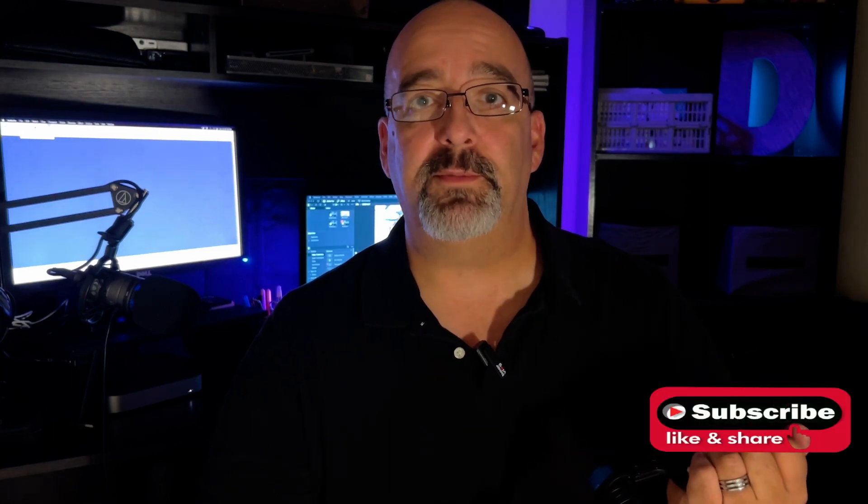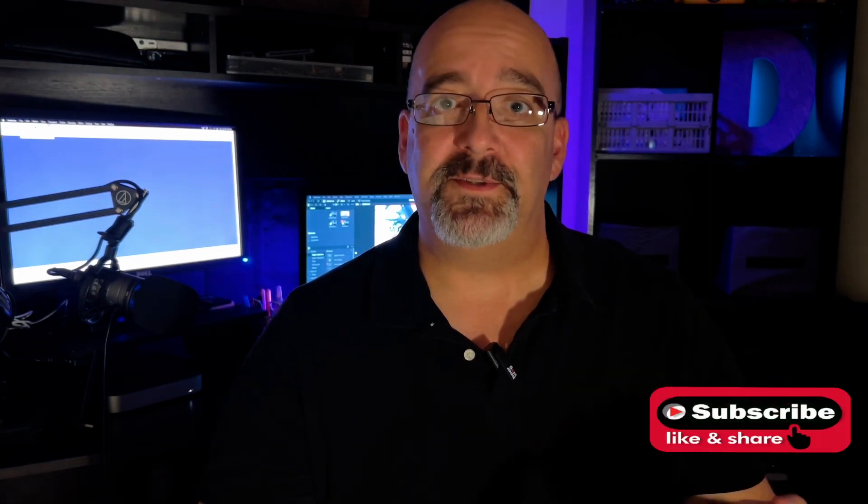You're going to be really happy with it. I give it a thumbs up for $10 to $25 — can't go wrong. I hope you enjoyed this, and please like and subscribe. Hope to see you next time.